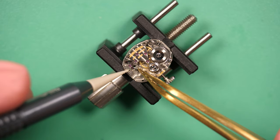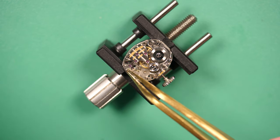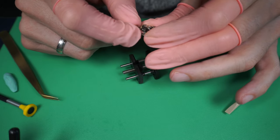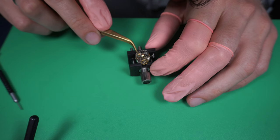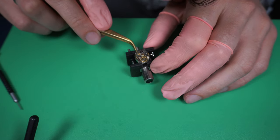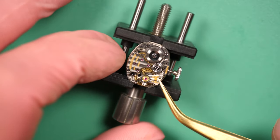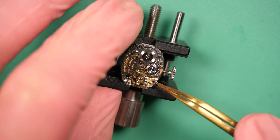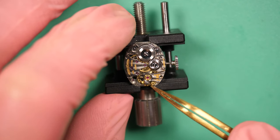Putting back the pallet fork and the pallet fork cock, making sure everything is aligned. When it's working like that, it means it's good. Securing everything with the screw. I'm putting a bit of wind into the movement for the first test — you can see it's working left and right. For the final result, let's see if the balance and the movement will start. It's always a moment of truth. I put the balance in place gently and it went straight away. I just needed to make sure it was laying down flat — any small angle will prevent the balance from running.